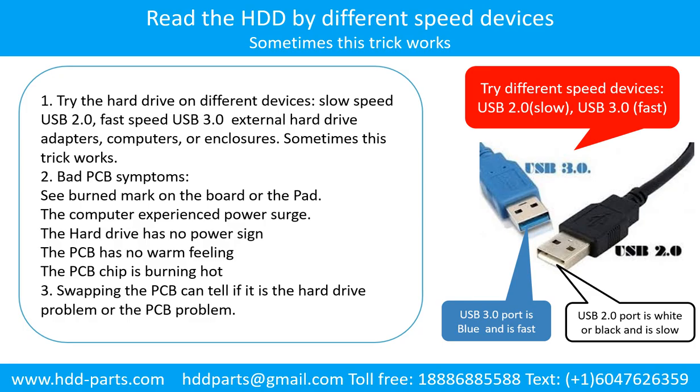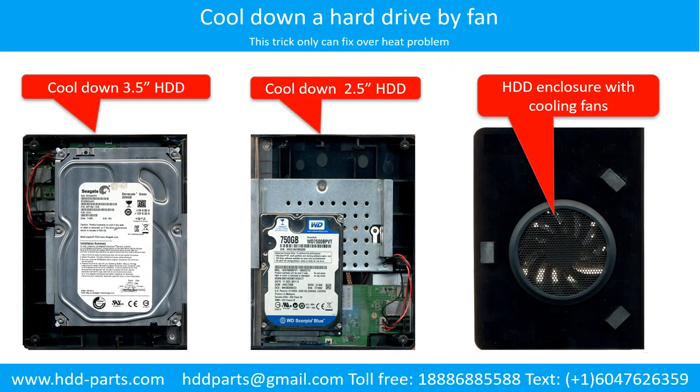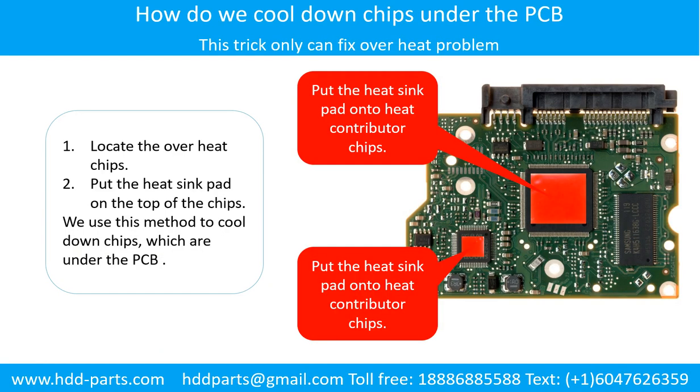Overheat is a common problem of hard drive PCB boards. Solutions: 1. Cool down the hard drive by fan or other cooling devices. 2. Replace or fix the PCB board. This picture shows the two main contributors to overheat. This picture shows how to use a fan, and this picture shows how to cool down the overheat chips which are under the PCB board.